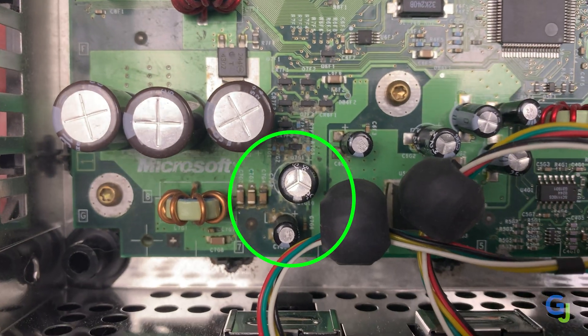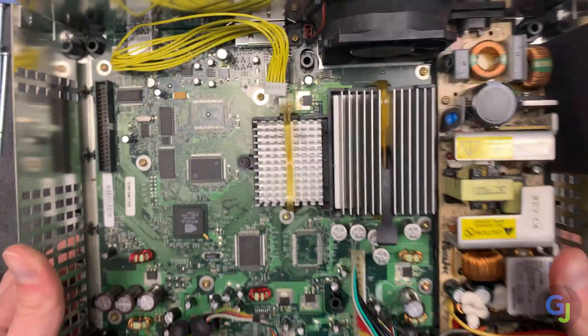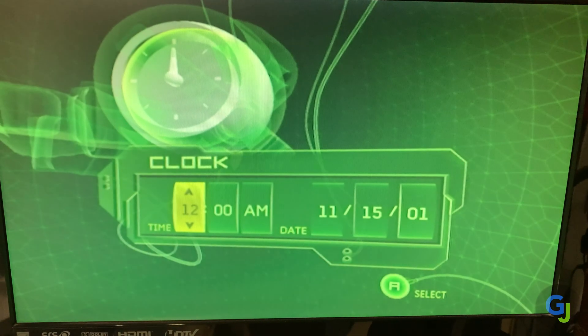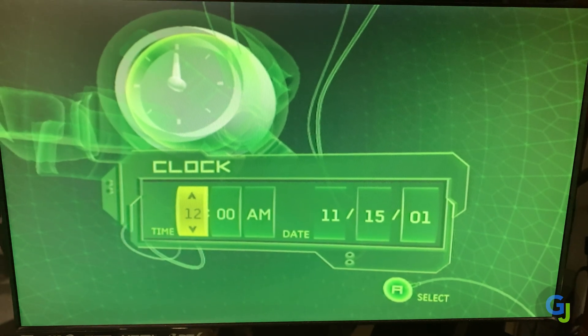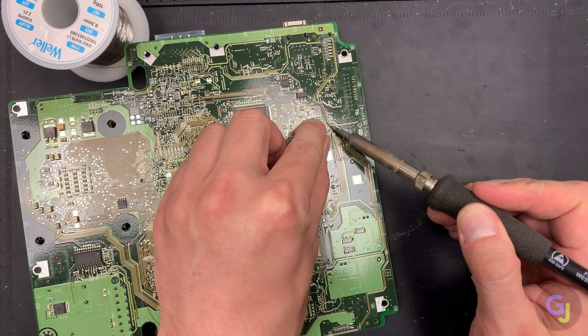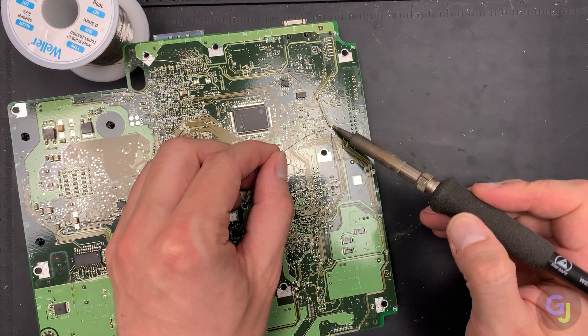The 1.0 through 1.4 versions aren't as lucky. They don't require the cap to operate at all, though it is nice to not have to deal with the clock error message every time you start up your console. If you do plan on soft modding it at some point, a clock cap may be required depending on what mods you use. So it really comes down to preference whether you choose to replace it or remove it completely, but I'll show you both methods with all the versions ahead.